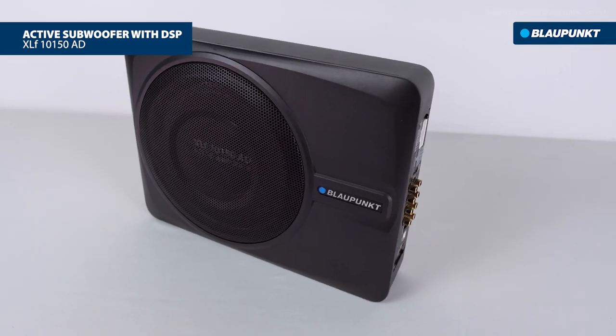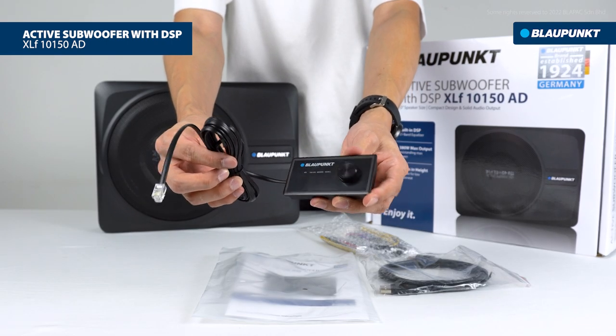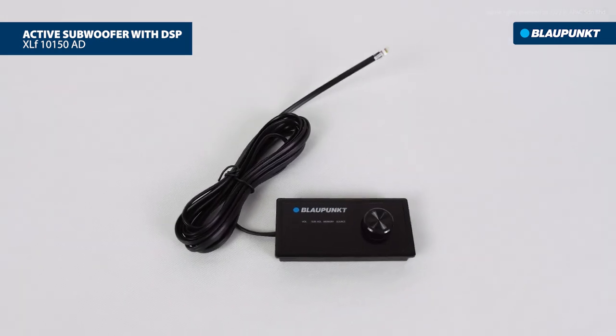To optimize the 31-band equalizer feature, the box comes with a wired remote control for volume, preset, and source control.